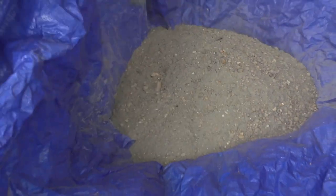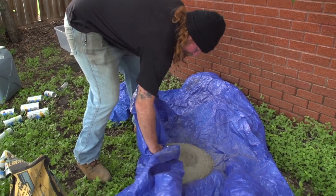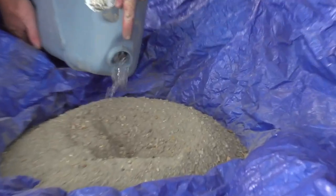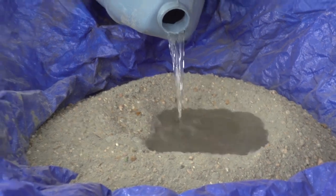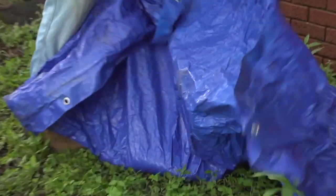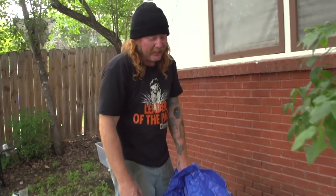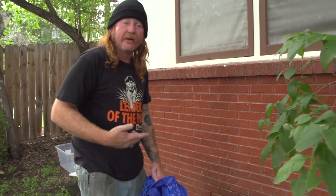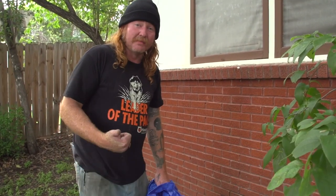I'm gonna do about a half a bag at a time since I'm mixing by myself. You can get 80-pound bags if you want to save money, but if you're at a DIY spot with a long trek in, sometimes 60-pound bags are better on your back. We're gonna make a little volcano right in the middle and add water. You can also mix straight on the ground, in a mixing pan, wheelbarrow, or bucket — I prefer a tarp. It's less mess, and if you have someone else to help, it goes way faster.